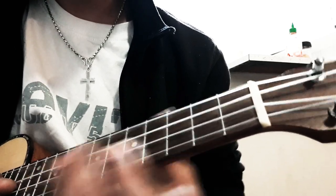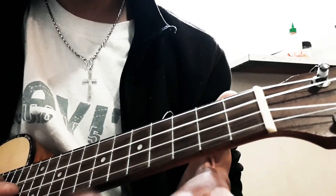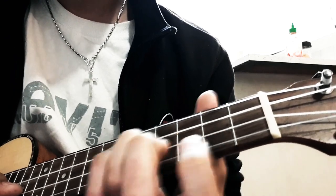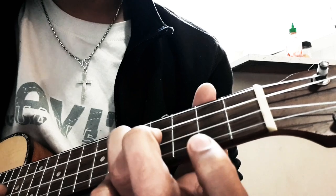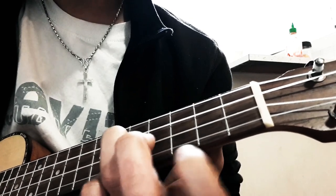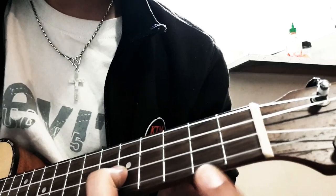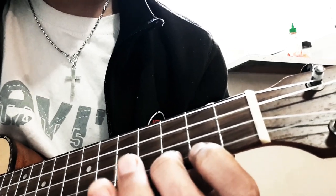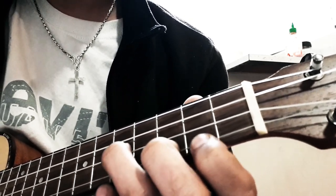So for that, starting from the 5th fret on the 2nd string, we have the note A. And then B, and then C. B is on the 1st string 2nd fret, and 3rd fret gives us C. So it goes A, B, C.